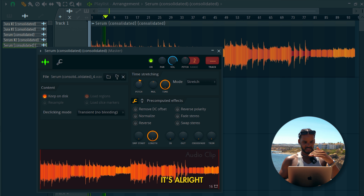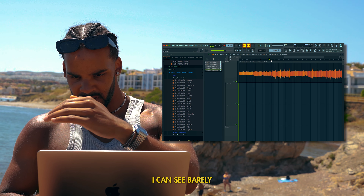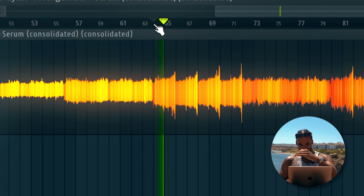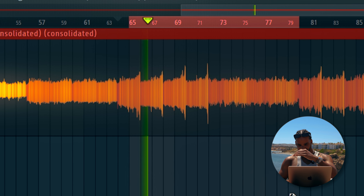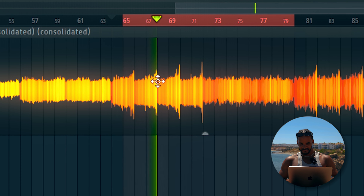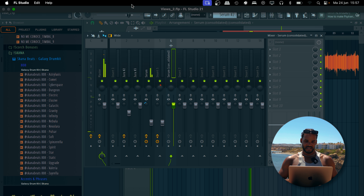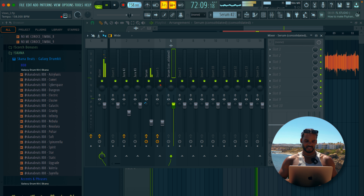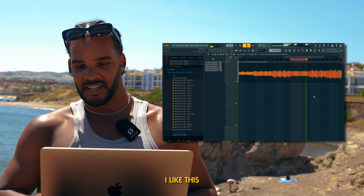So this is the melody we're working with. It's alright, it's not the craziest melody. Let's just pitch it up, reverse it. Let's just drag up the BPM. Yeah, now we're getting somewhere, I like this.